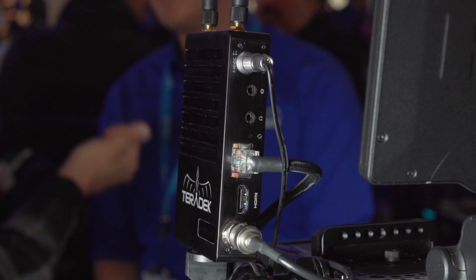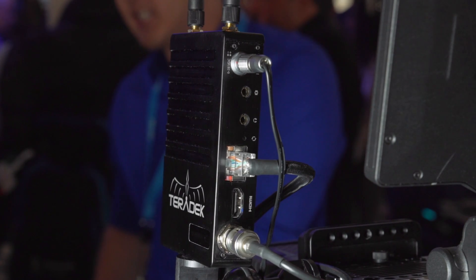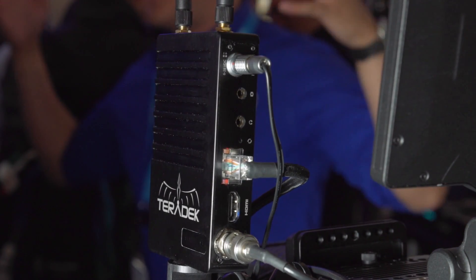And it allows you to do basically IP streaming to multiple devices from a single camera? Exactly — whether it be to an iPad, over the web, to a broadcast station, or to a Ustream or Livestream, YouTube Live, any CDN.